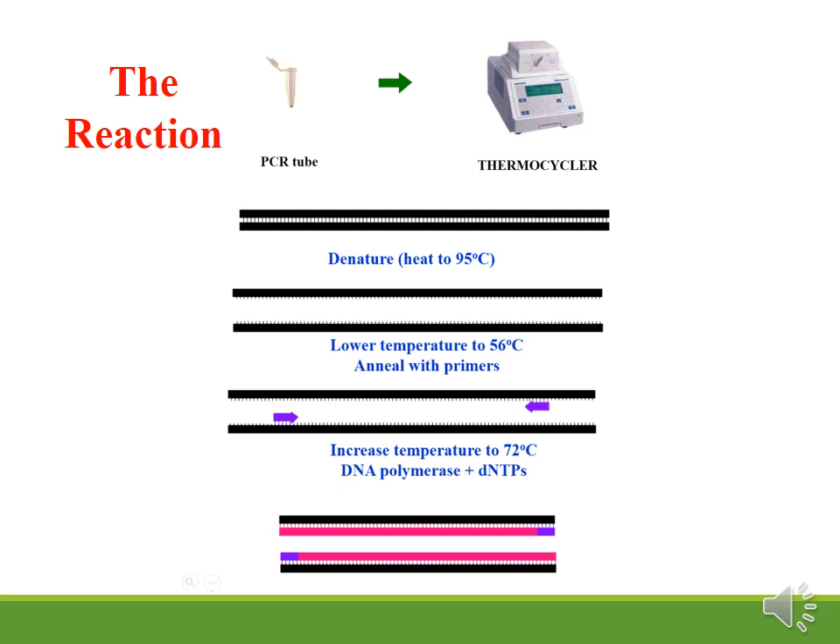Primers for PCR need to be about 18 to 30 nucleotides long and have similar GC content so that they anneal to their complementary sequence at a similar temperature.